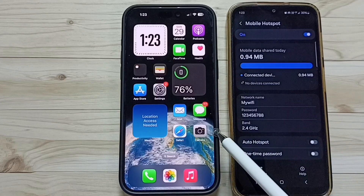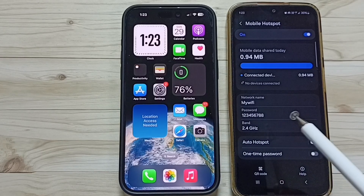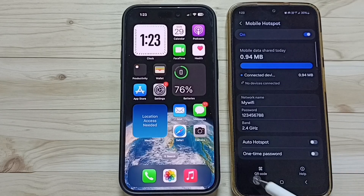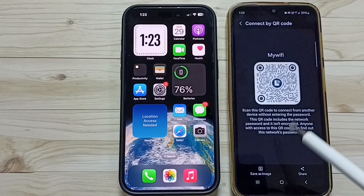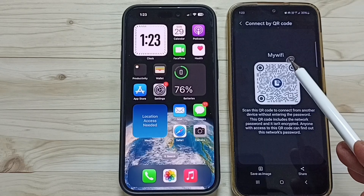I want to connect this iPhone to this mobile hotspot. For that I am going to create one QR code — tap on this QR code. This is the QR code of this mywifi personal hotspot.